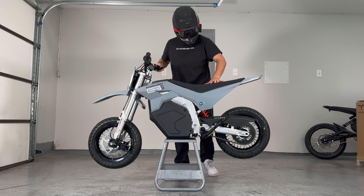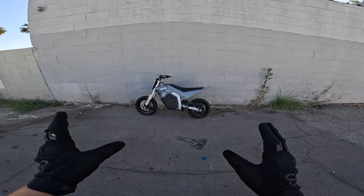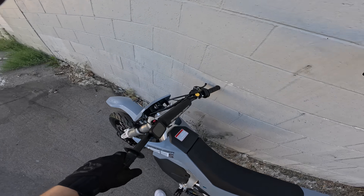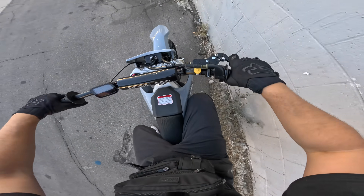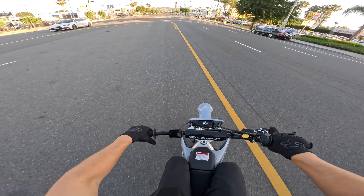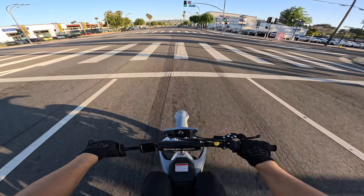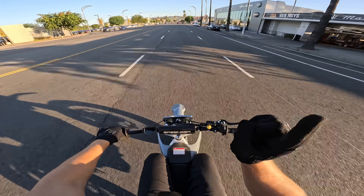Let's see if the wheel spins. Here we go — very first ride on the very first G3S in the country, frame number 000001. I'm already in love with this seat. This is the most comfortable mini seat I've ever sat on. Here we go — putting it up into full power, mode 3. Full throttle. Oh, we're taking off. Feels so solid. Before I use any more battery, let's do a top speed run.